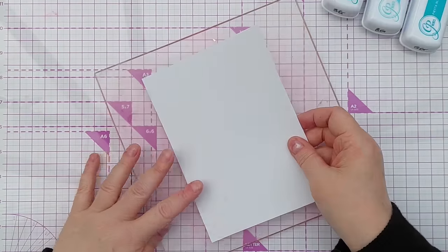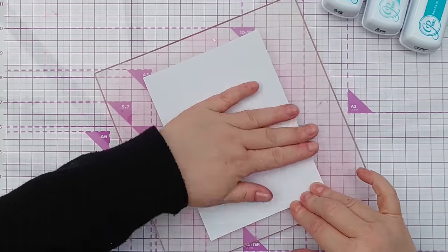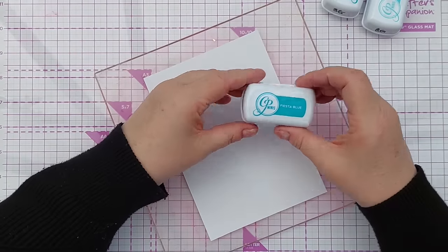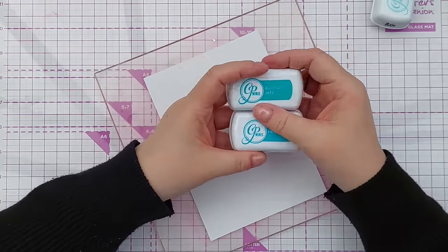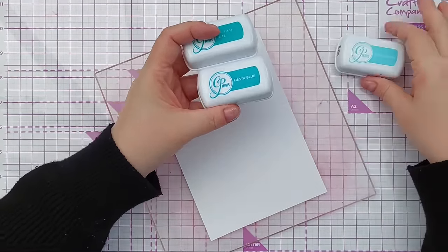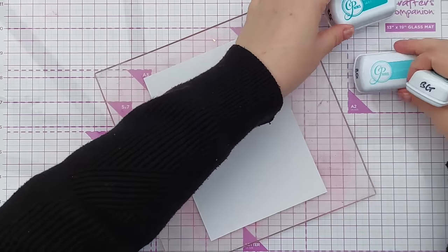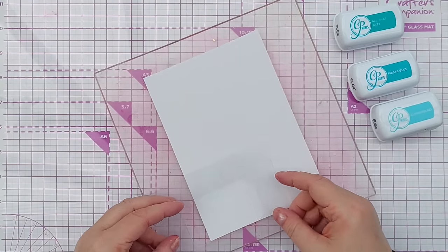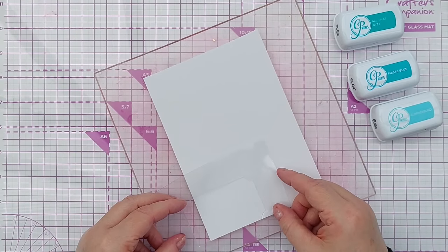I have here a five-by-seven piece of mixed media paper and some Catherine Pooler inks — I've got Fiesta Blue, All That Jazz, and Cummerbund. These are bluey greens, and here is my stencil. I want my stenciling to run up and down the card.